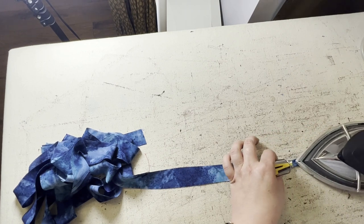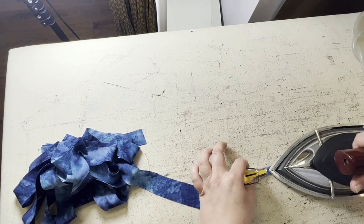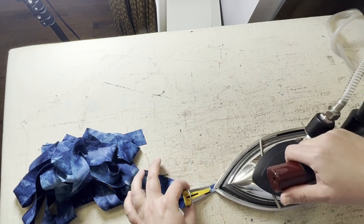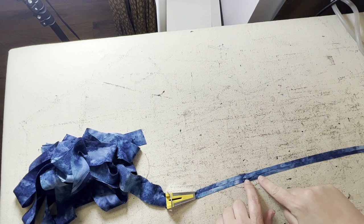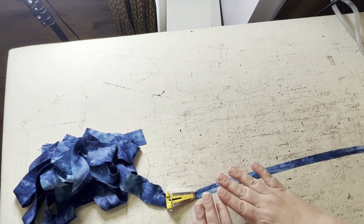And then we just keep going. Now when you get to the joins, those can be just a wee bit tricky, so just go slow. So now I'm just going to do this to the whole length of bias tape.